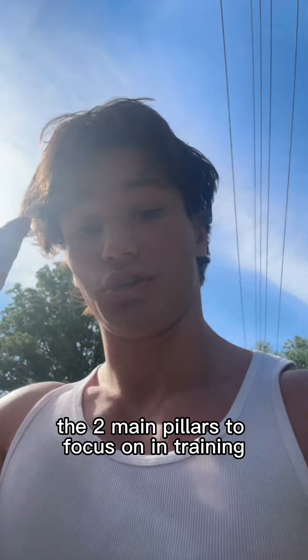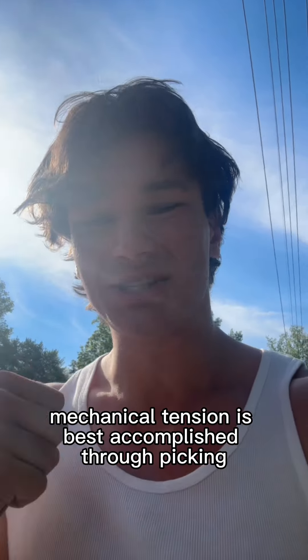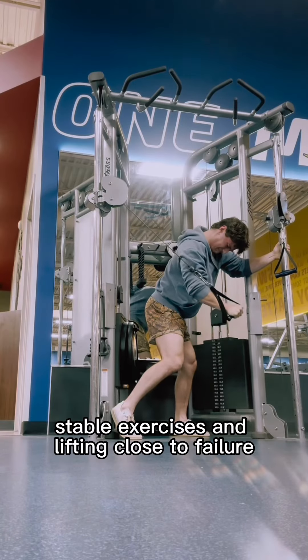The two main pillars to focus on in training when you're building muscle are mechanical tension and progressive overload. Mechanical tension is best accomplished through picking stable exercises and lifting close to failure.